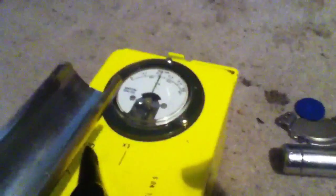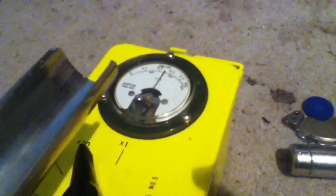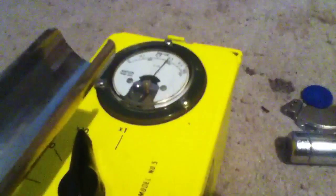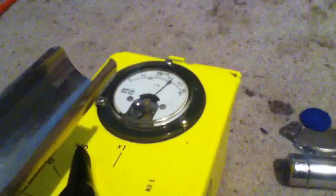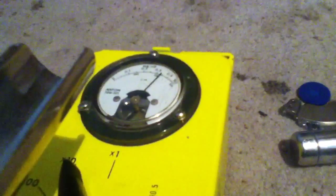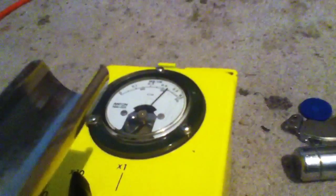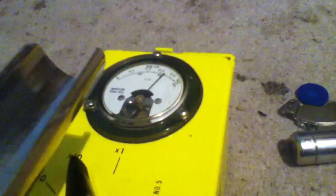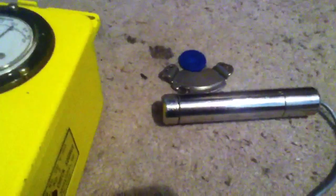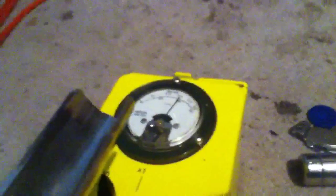Now, if I switch the magnet around — the needle's going up! Before it was below 1 milliroentgen, and now it's climbing over 3. It tends to go over 4, but I think I have it around a centimeter farther away, which doesn't make very much difference here.